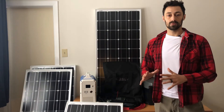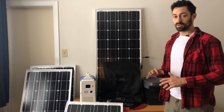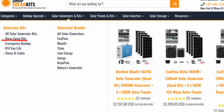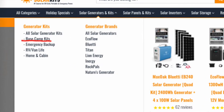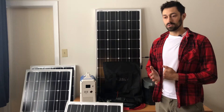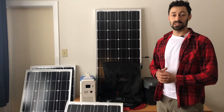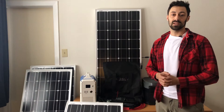Hi everybody, Max here from ShopSolarKits.com. In this video I'm going to go over all the parts and pieces that come in our Basecamp Complete Solar Panel Kits. This will show you in depth everything that you can expect in your kit, why we have included everything and how it all clicks together.